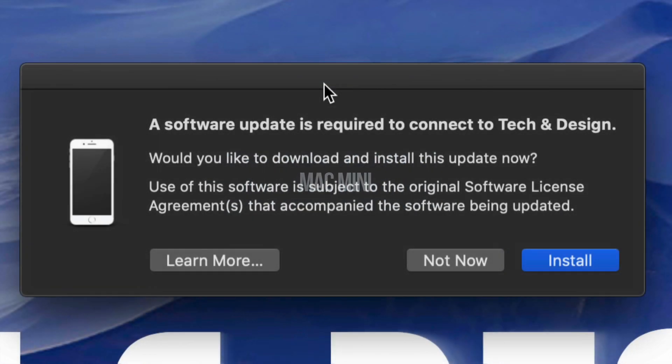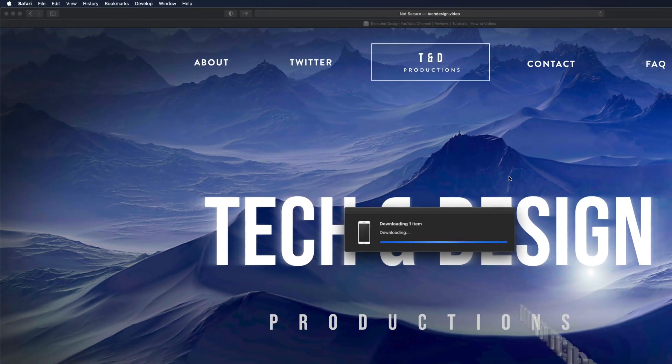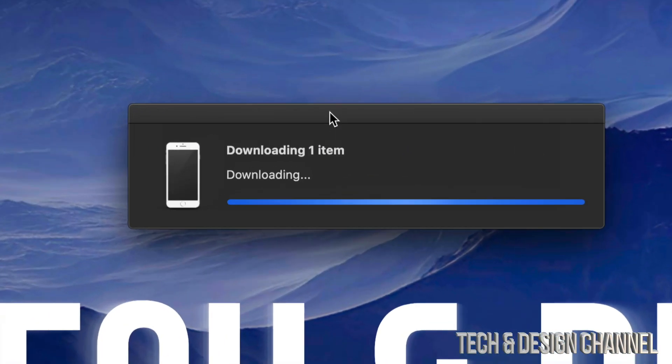Hey guys, if you just hooked up your iPhone to your computer and you get this message right away, don't be afraid of just clicking on Install Now. This will not restart your iPhone, it won't do anything that you can see actually — it's just going to download this software and then you're good to go.